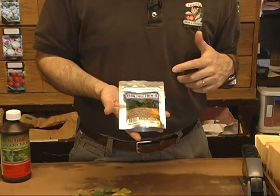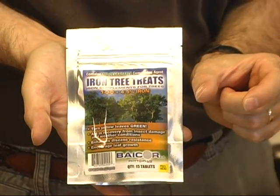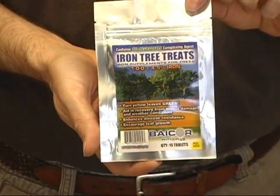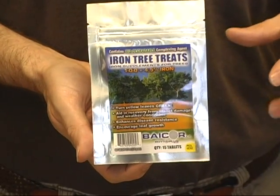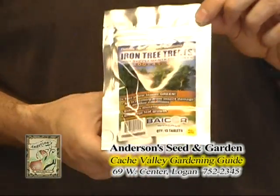If you have really large trees and there's no practical way to apply iron to the soil or spray it on the plant, one of our other favorite products is called Tree Treat. You drill a hole into the tree and insert the little Tree Treat tablets — about this big — right into the holes. It doesn't damage the tree, but it puts iron, other micronutrients, and nitrogen directly into the tree's circulatory system. With a large tree you might do five, six, or even up to ten implants depending on its size, and these implants will last two to sometimes three years.